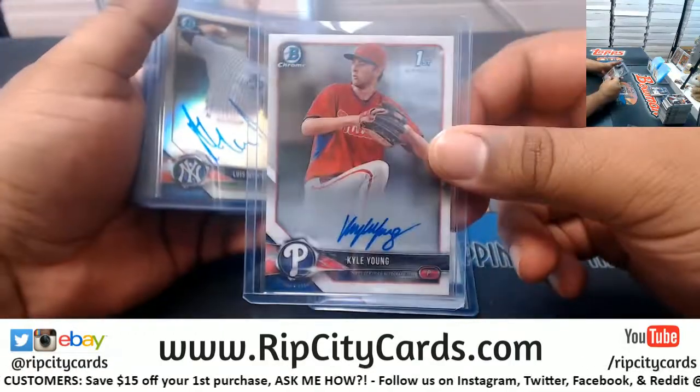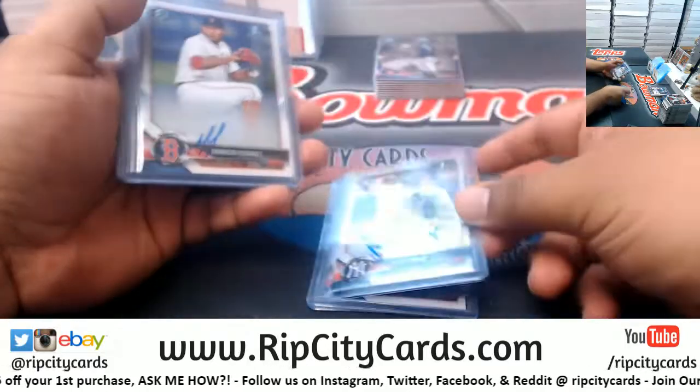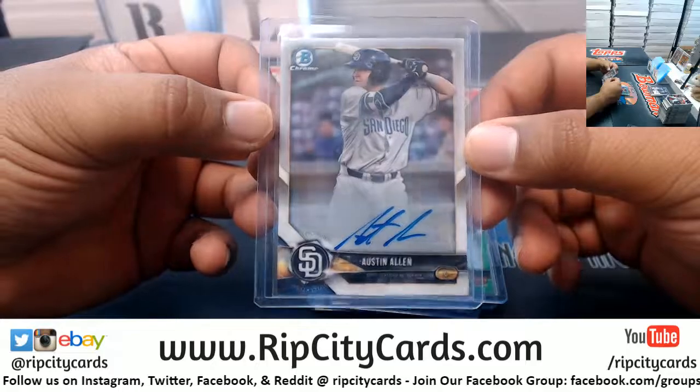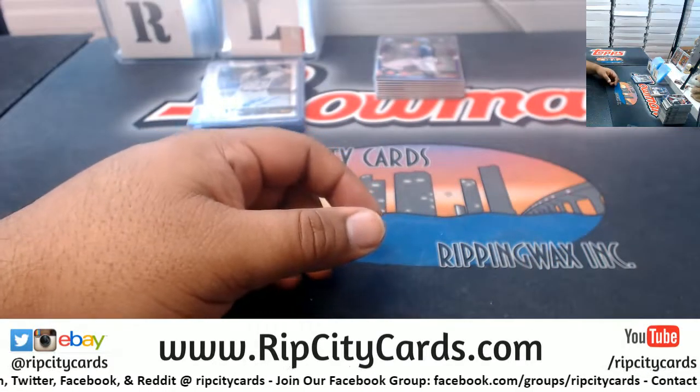Alright, recap: Brendan Little Cubs, Kyle Young Phillies, Medina $4.99 Yankees, Darwinson Hernandez Red Sox, Mike Bauman $2.99 Orioles, and Austin Allen of the Padres — and that's gonna do it for eBay. Thank you very much.